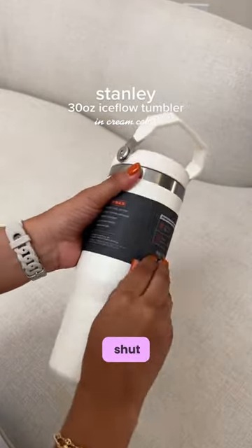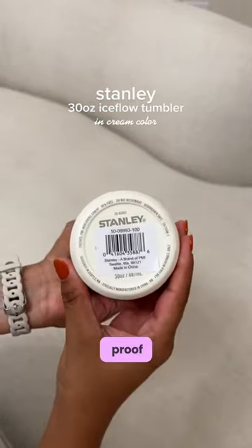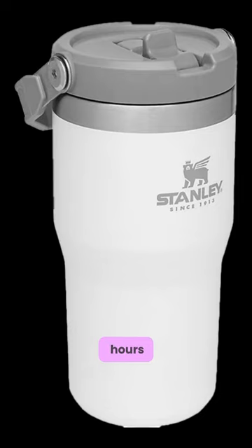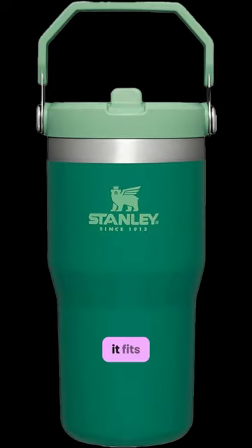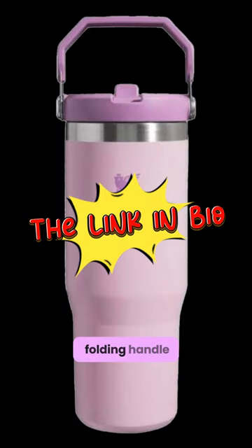Snap it shut, and the double-wall vacuum insulation will keep your drink fully leak-proof and extra cold for hours. It fits comfortably in your vehicle's cup holder, treadmills and spin cycles too, and the folding handle lets you quickly grab and go.